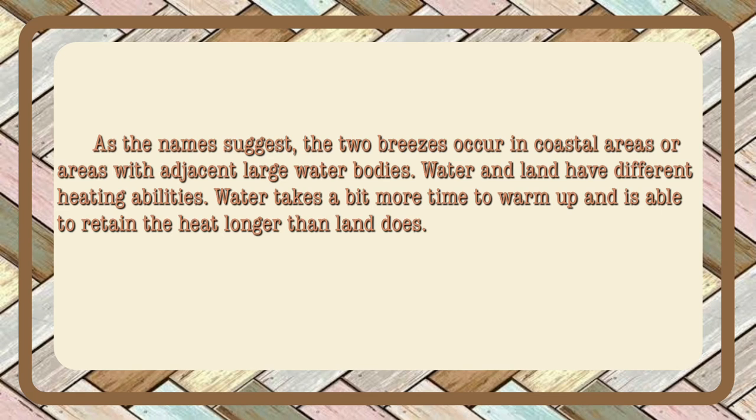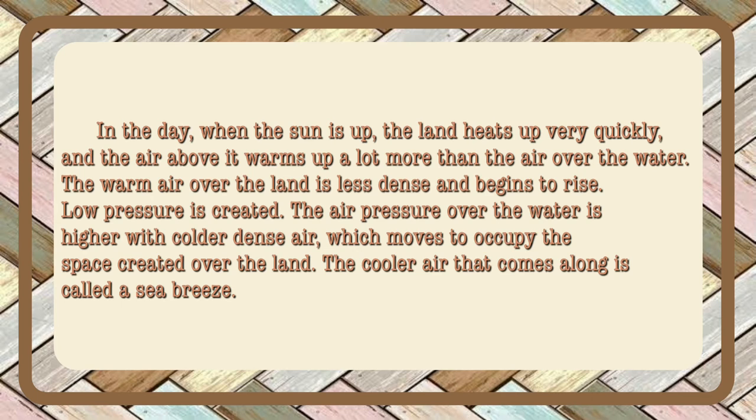Water and land have different heating abilities. Water takes a bit more time to warm up and is able to retain the heat longer than the land does. In the day, when the sun is up, the land heats up very quickly and the air above it warms up a lot, more than the air over the water. The warm air over the land is less dense and begins to rise, creating low pressure. The air pressure over the water is higher with colder, dense air, which moves to occupy the space created over the land. The cooler air that comes along is called sea breeze.